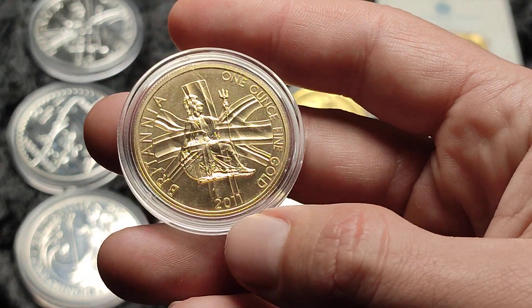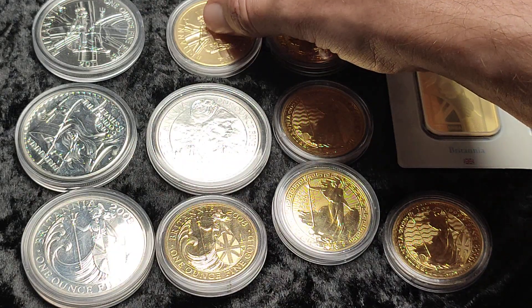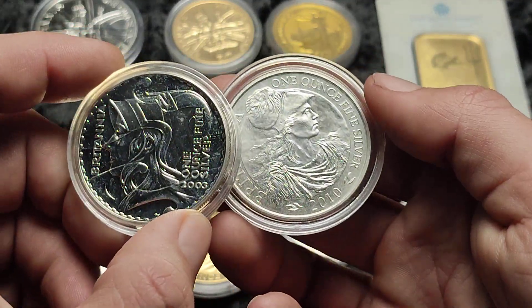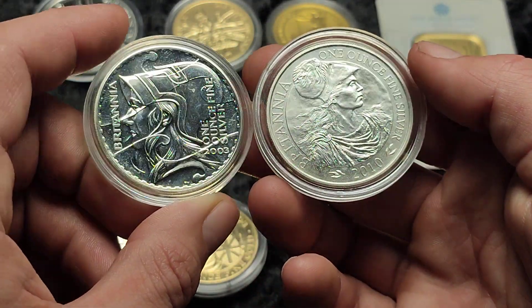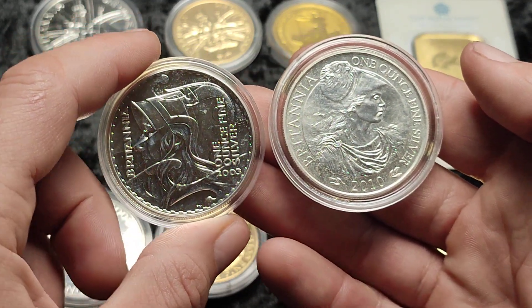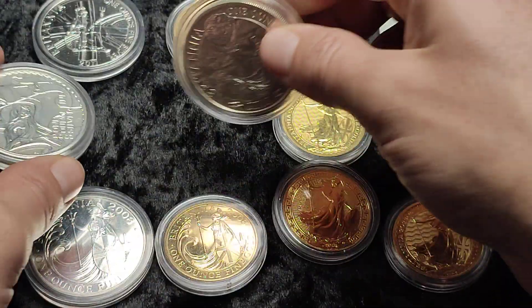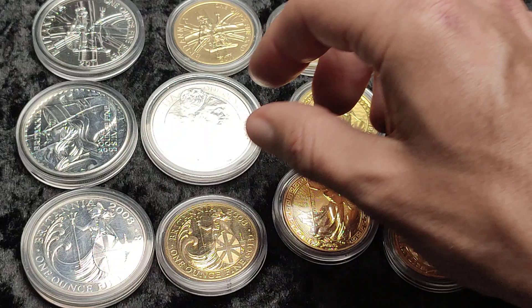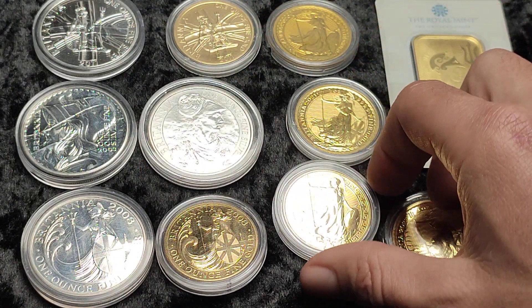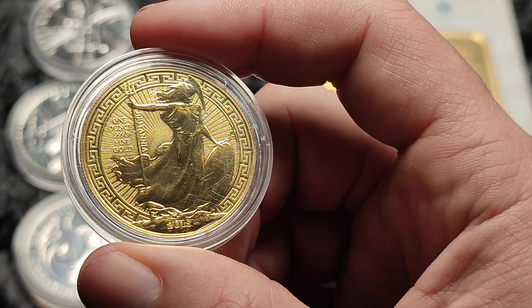Recently I did get the 2011, which you might have seen in a recent video, and just here to the right I have some other Britannia designs to show. There are a couple I don't have in gold yet — the 2003 and 2010. There are other designs too; I think 2009 and 2001 were different as well. I'd like to pick them up over time, not chasing higher premiums, but if they come up at a similar price to bullion I'd probably pick them up for something different.